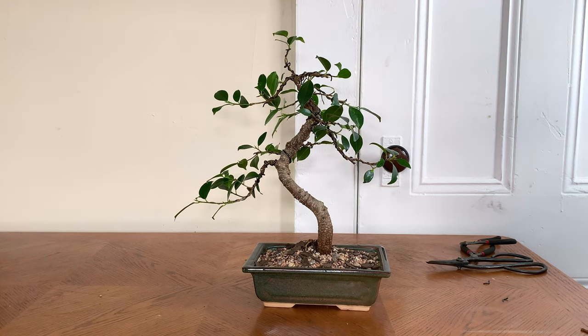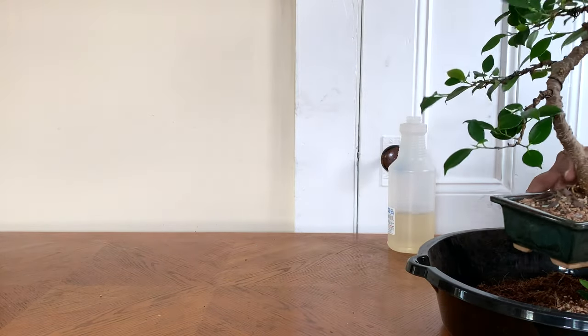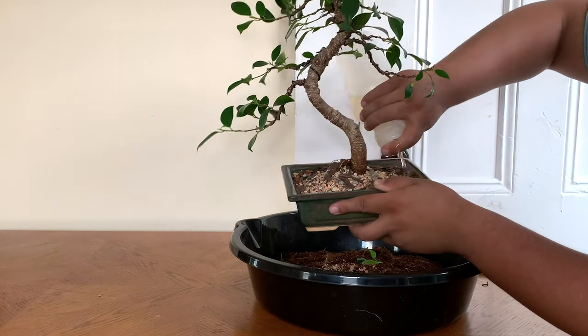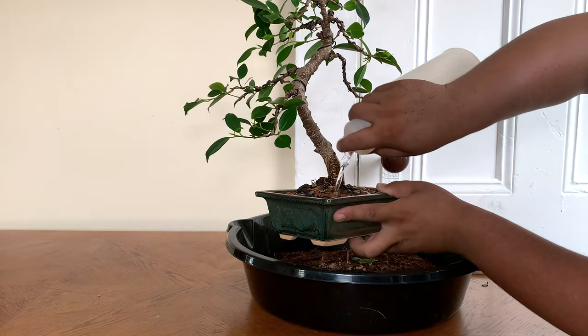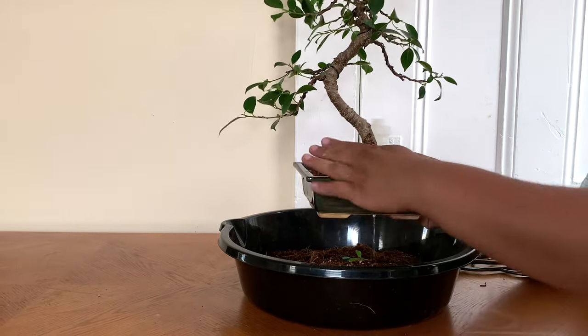We're not done yet — the right side looks pretty good but the left side we have to bend those branches back down and maybe cut some branches off like we did on the right side. But since the soil is so loose and dry, we need to add water so the roots don't completely dry out. We want the roots to be fully soaked, and we can tell by that when the water comes out from underneath the drainage holes.